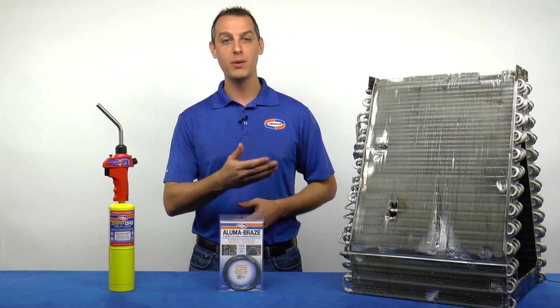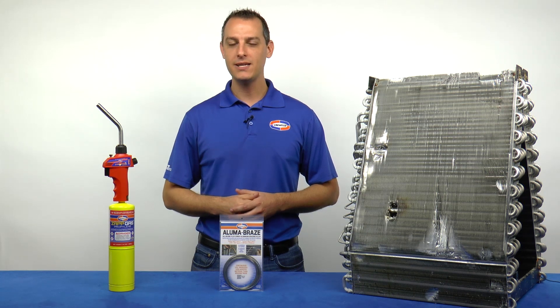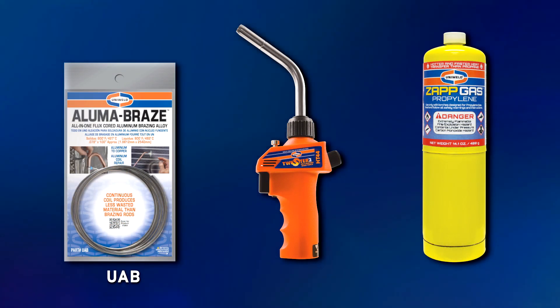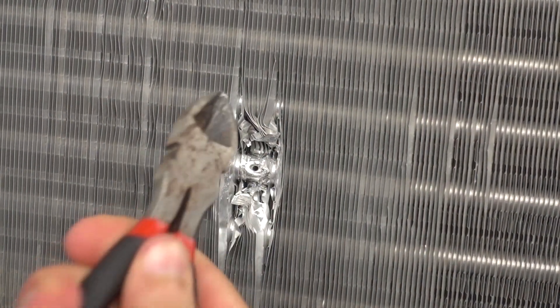I have an aluminum evaporator coil here, and I've punched a hole behind the fins. I'm going to show how easy it can be to repair this small hole using AlumaBraze along with Uniweld's HT44 self-igniting hand torch and ZapGas disposable cylinder. The fins have been removed to expose the hole.